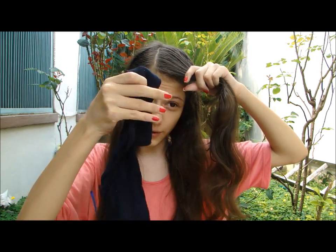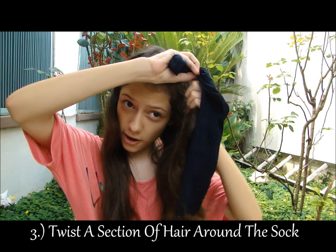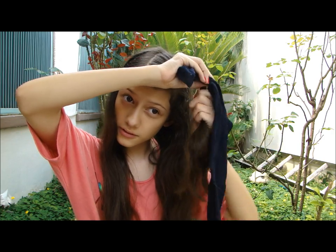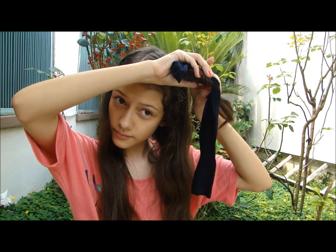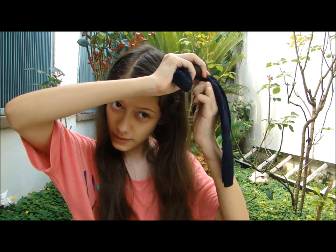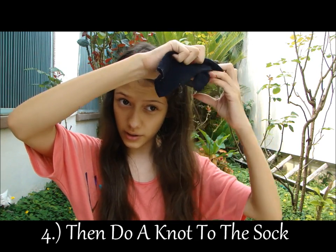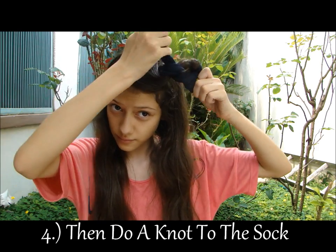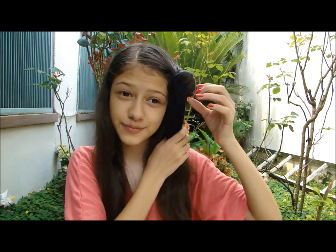And then you will get one of the socks, and you will start twisting your hair around it. Then you will tie a knot to it.